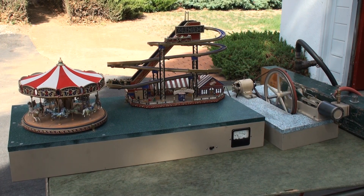This is a mill engine driving a 12-volt generator powering a merry-go-round, built from a casting set. Approximately 100 hours construction time.